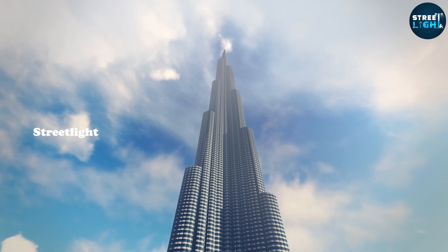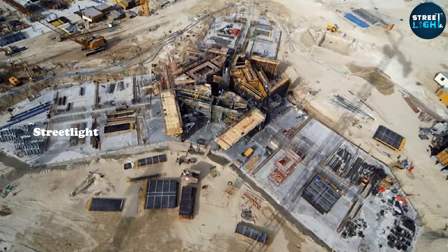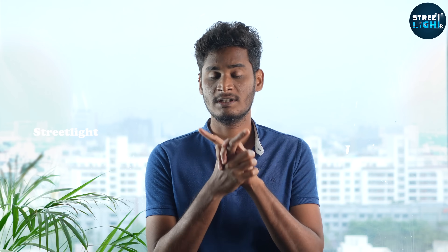In Australia, first of all, the raft foundation's design is made. Let's look at the raft foundation. The raft foundation has been inspired and designed. If you look at the raft foundation, the raft foundation has 3.7m. These are all the rafts.